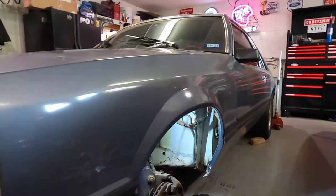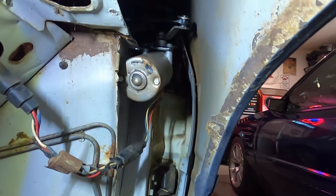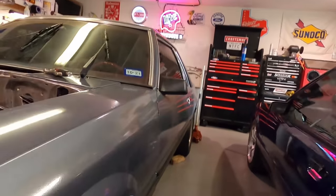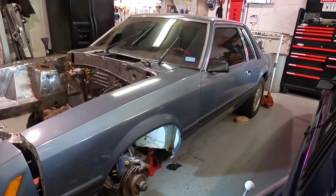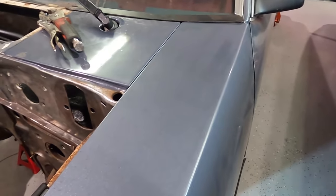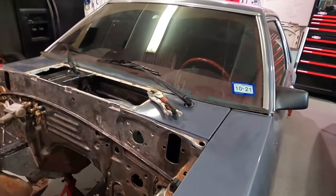Let me put the fender on real quick to show you it's not rubbing the fender. You've got some room — not a ton of room, but you've definitely got some room and it fits fine without rubbing. The fender will keep the water and nasty elements out of that area. Push it all the way up — no hit. So that's good.